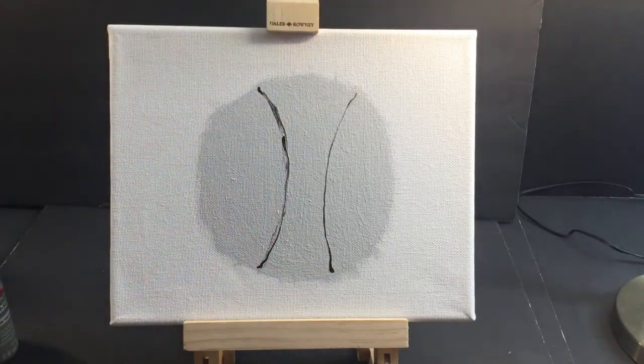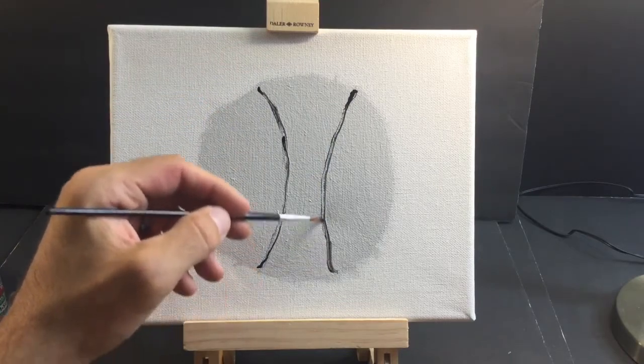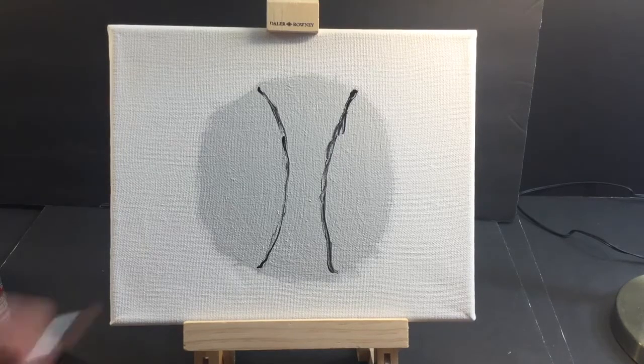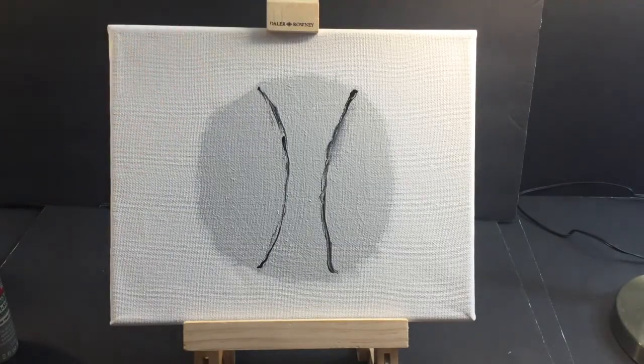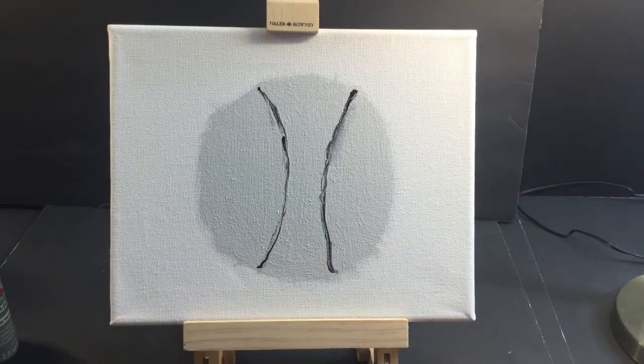If you guys know anything about baseball, the seams are so important — so important to a pitcher. There's a four-seam fastball and a two-seam fastball. The pitcher uses the stitches for their grip, and that's how they get spin on the ball, motion on the ball. Baseball is a great sport — if you like the complexities, like attention to detail, baseball is the sport. Baseball pitching is like a science — spin rate, motion, all these things.